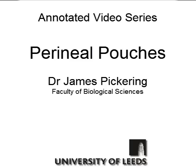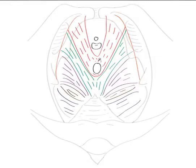Welcome to this annotated anatomy video that's going to outline the perineal pouches. Before we look at the perineal pouches, we need to be familiar with the boundaries of the perineum.